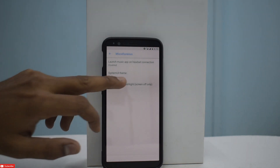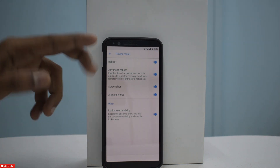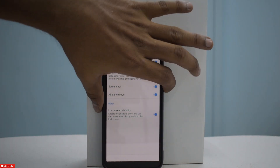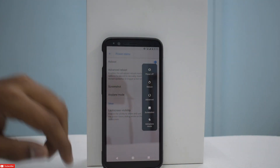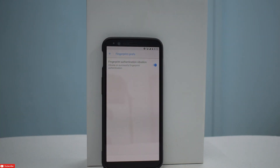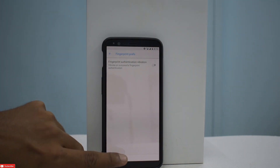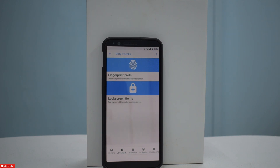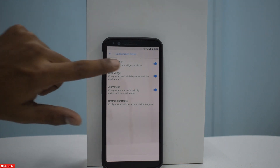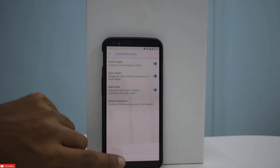Going back to the Power Menu, these are all the options: reboot, advanced reboot, screenshot, airplane mode, lock screen. That is how the power menu looks in this ROM. Going further to Lock Screen, you have fingerprint authentication vibration — you can turn that off. Lock screen items include clock widget, date widget, alarm text, and bottom shortcuts — you can configure all of those.